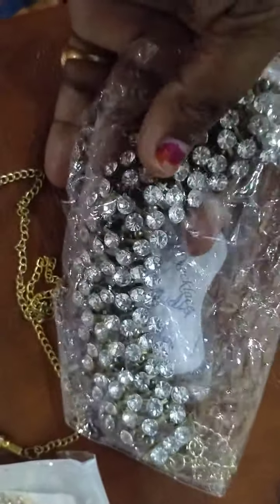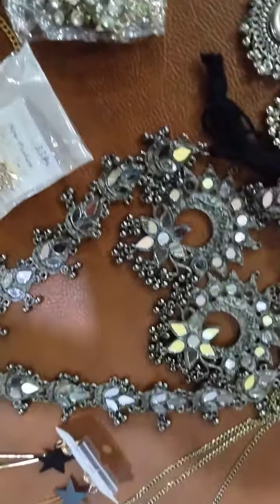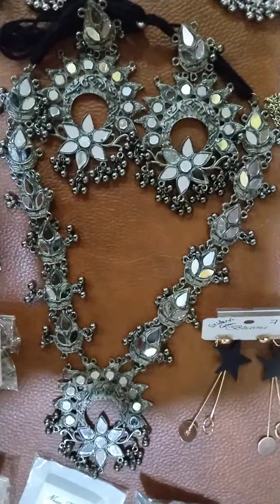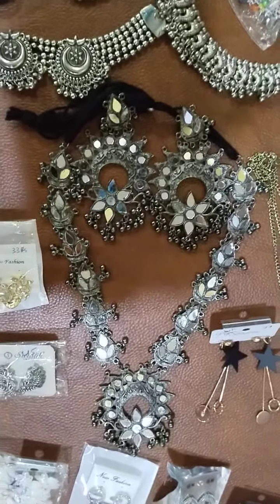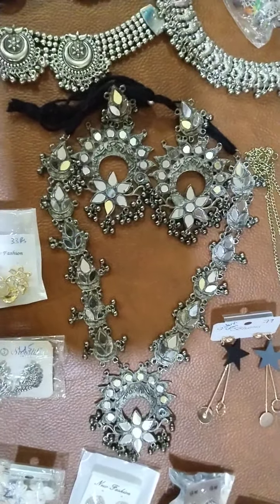This is one of the most demanded pieces in JVS Summa Collection, only for 170 rupees. This is a triple layer chain, only for 149 rupees. You can collect maximum pieces — all are below 250 rupees, nothing is above 250 here.